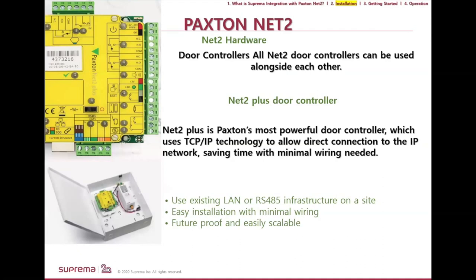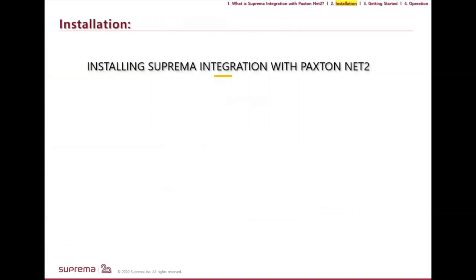On the Paxton side, you need a Net 2 door controller. The Net 2 Plus door controller is one of Paxton's more powerful controllers — it uses TCP/IP technology for direct connection to the IP network, and you can add multiple panels via RS-485 since it's a one-door controller.